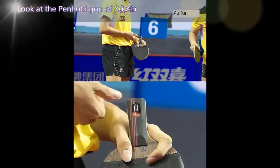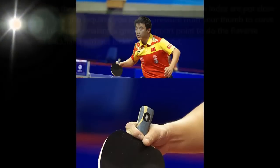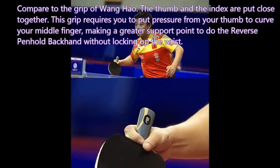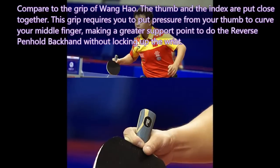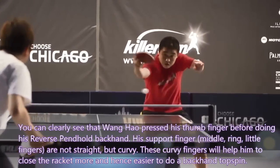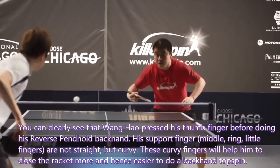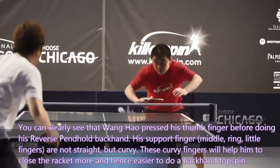Looking at the pen-hold grip of Xu Xin: compared to Wang Hao's grip, the thumb and index are put close together. This grip requires you to put pressure from your thumb to curve your middle finger, making a greater support point through the reverse pen-hold backhand without locking up the wrist. Wang Hao clearly presses his thumb finger before doing his reverse pen-hold backhand. His support fingers — middle, ring, and little — are not straight but curvy, helping him to close the racket more and making backhand topspin easier.